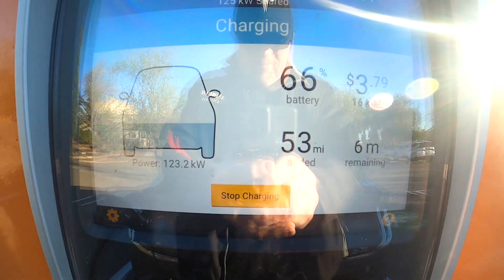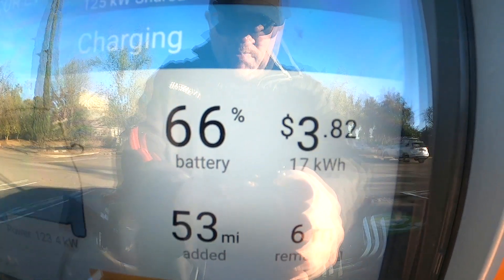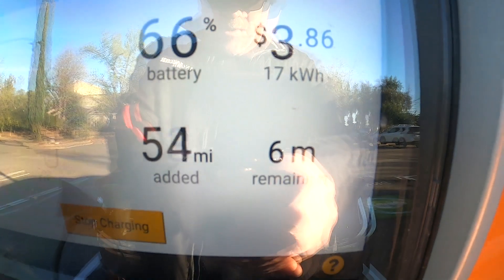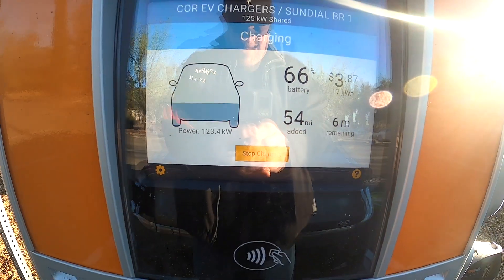We're at 66% now, 17 kilowatts added, at less than four dollars already, with six minutes remaining to a 90% charge. That is pretty awesome.